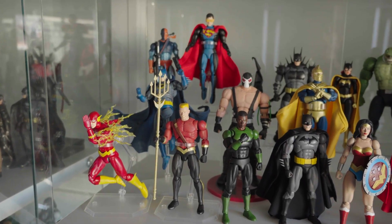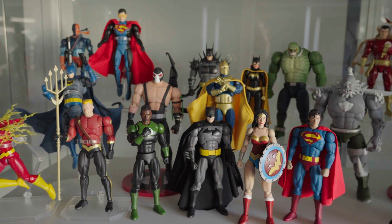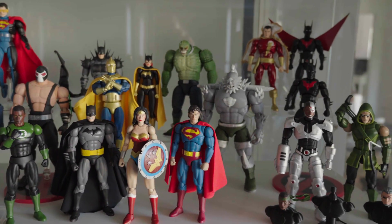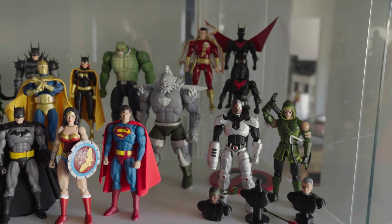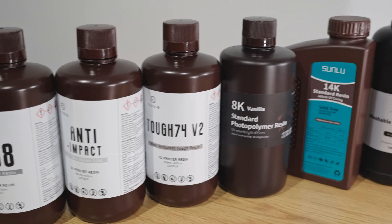Hey gang, Ashrak here and welcome back to my channel. As you all know, I make 3D printable action figures and I have been making my own action figures at home for a few years now. In this time, the leaps and bounds resin has come is beyond astonishing. We now have resins that are strong and durable while being scratch and grinding resistant, perfect for action figures.